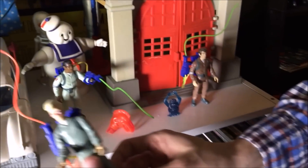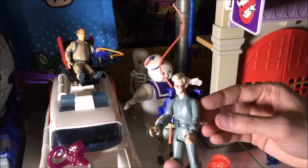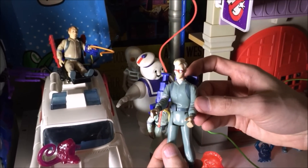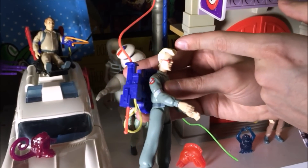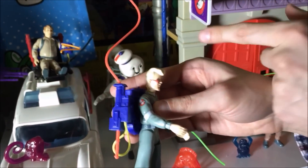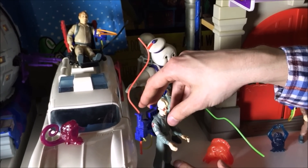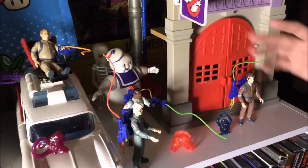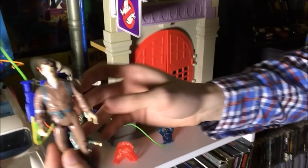Honestly, none of them really look like their characters in the movie, because this is the real Ghostbusters — the cartoon made their own versions of the characters. Like, does Egon have red glasses? Does his hair look like that? No. In fact, Egon's hair in the movie is brown, but here it's blonde. So they weren't trying to be totally literal to the actual Ghostbusters movie. But they're fun toys nonetheless. And in the years since, they've made real Ghostbusters toys that actually look like the characters from the movies. But these are cool because these were the originals.